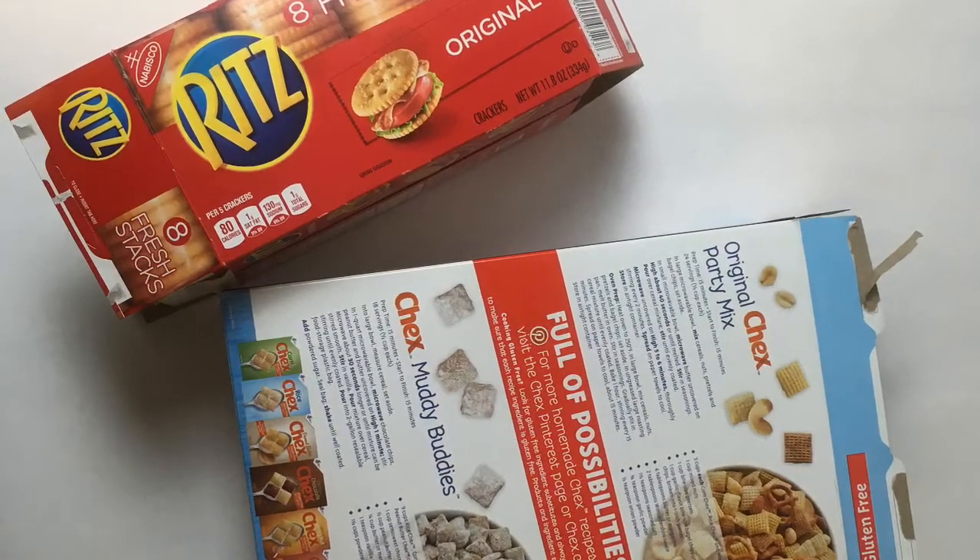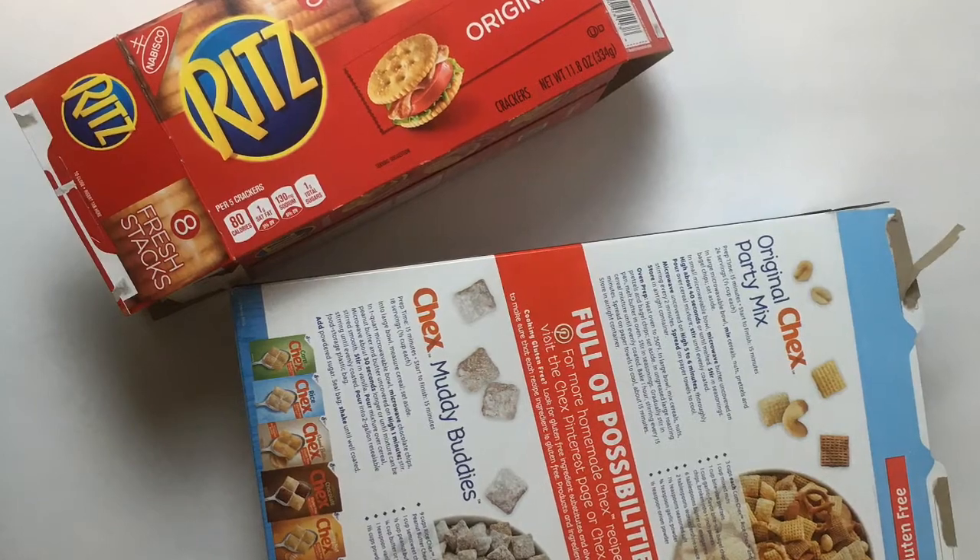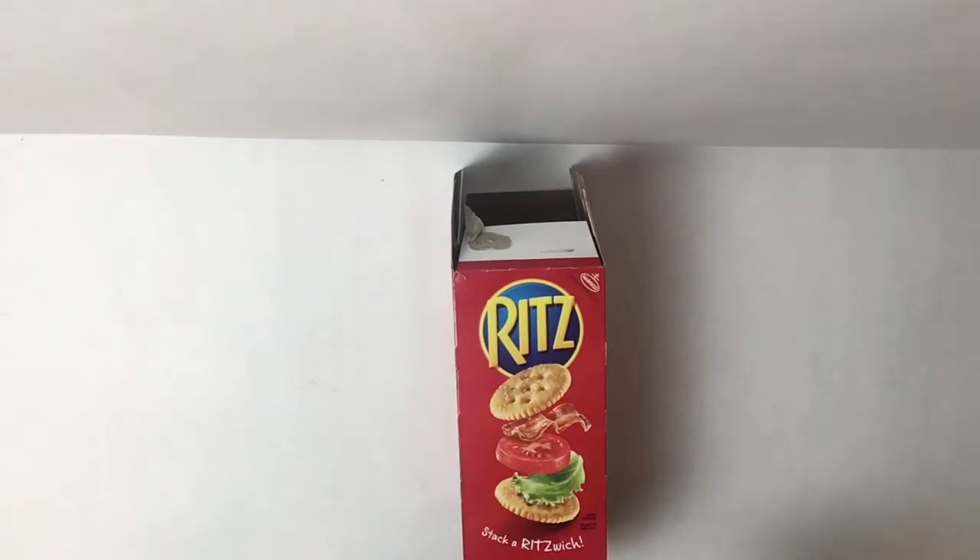The most important part is the box. You can pull it right out of your recycling and any box will work. Now I'm going to choose this cracker box because I like how tall it is.